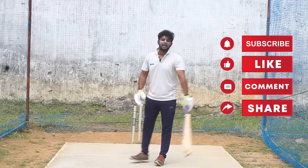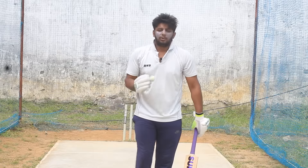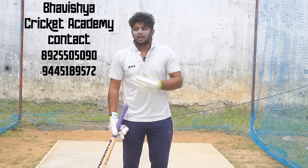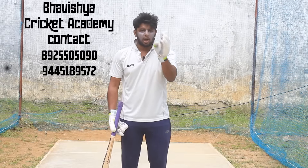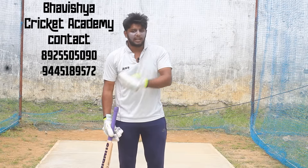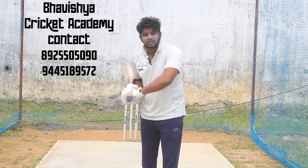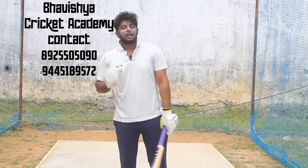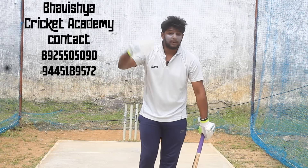That brings me to the 3rd point in power hitting. For straight back shots - long-off, long-on, mid-wicket - you can add straight back shots and lofted shots. If you apply all 3 points, they will be very useful and you can hit powerful straight back shots.